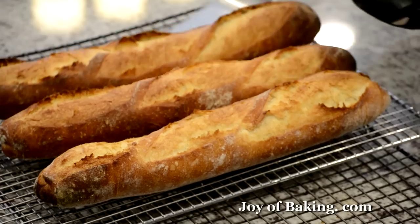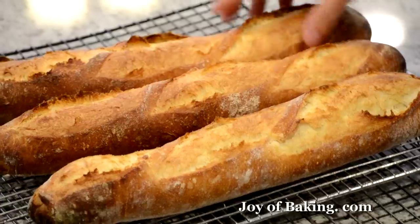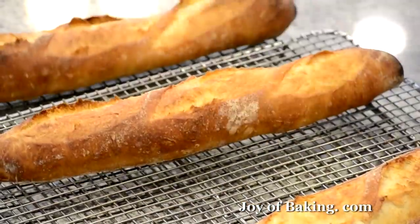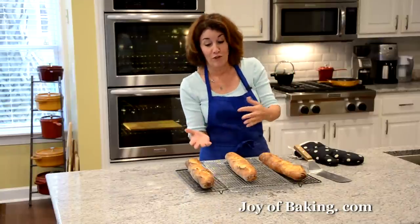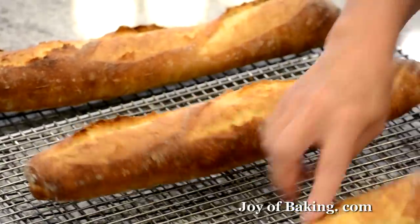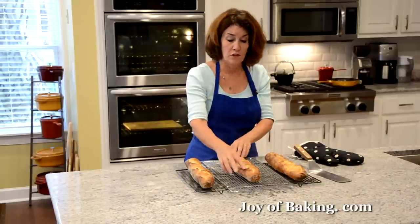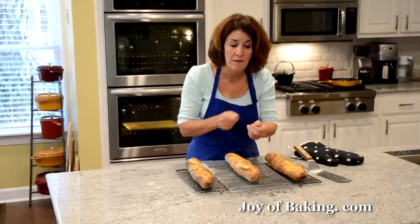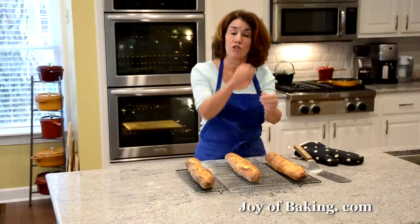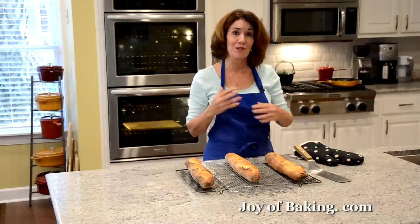There are our baguettes — aren't they gorgeous? Beautiful golden brown. Tap them — they're hollow, just what we want. What's great about baguettes is you do a few, they all look a little different, and you can evaluate them. Nice ears here on some, maybe not on others — next time you'll know: if you don't have good ears, maybe you didn't cut deep enough; if they're really ragged, maybe you didn't pull your razor or knife fast enough through. So it's kind of fun to experiment, learn the craft, enjoy it.